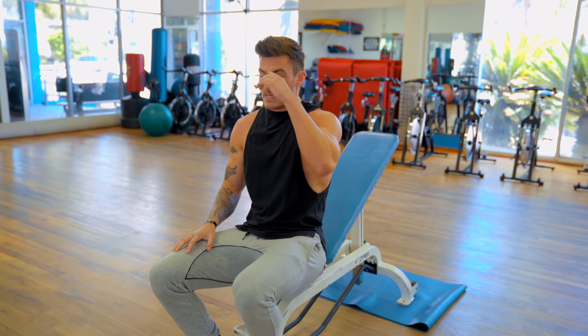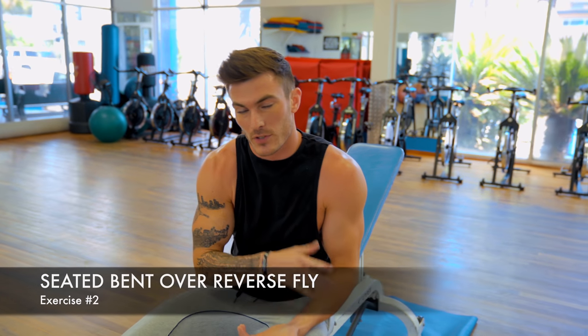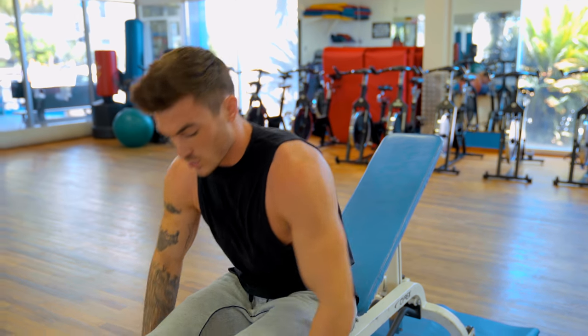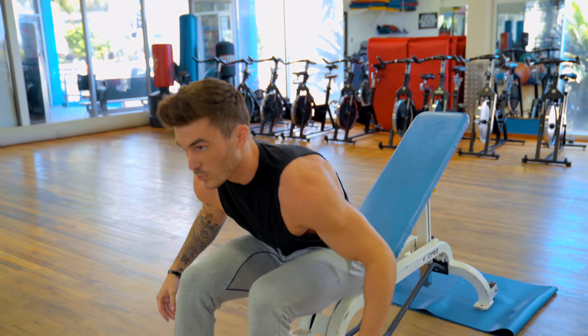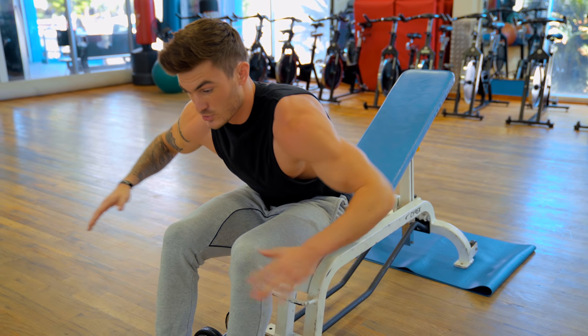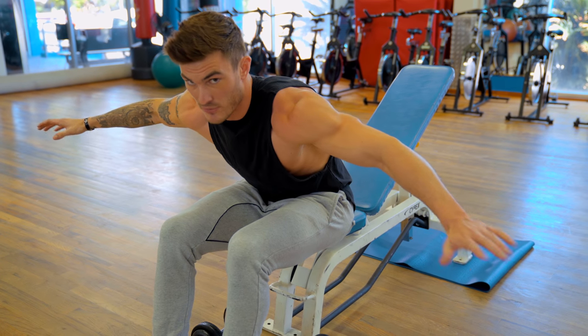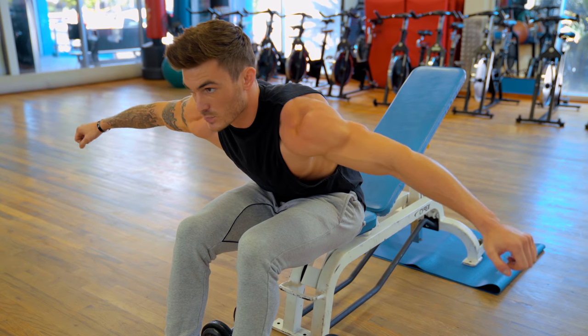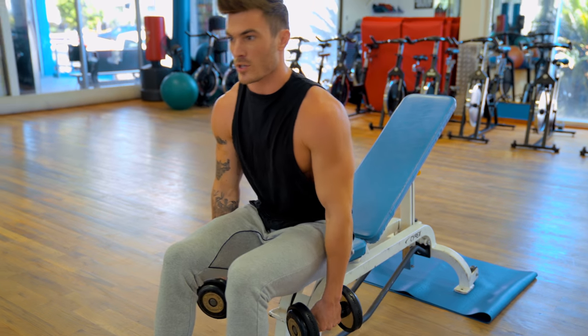The second exercise is a seated bent-over dumbbell reverse fly. When you're standing, if people go too heavy they get a bounce in their knees and create momentum with their legs. Sitting completely cancels out that bounce. Implement everything I just talked about: roll your shoulders forward, press the weight outward, go just before you hit parallel to the ground — that's your peak contraction — then go back down and stop right before you lose tension.